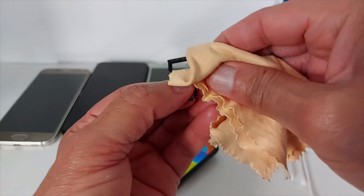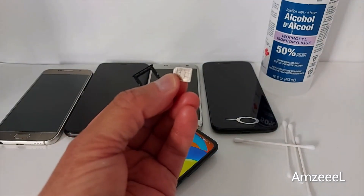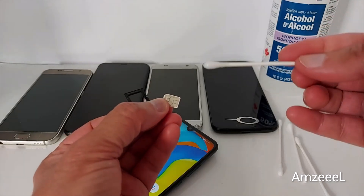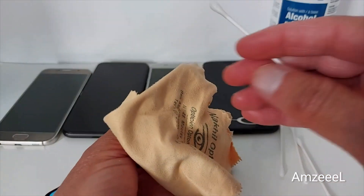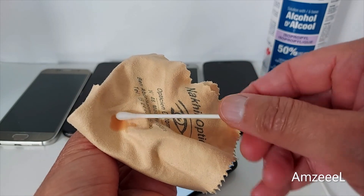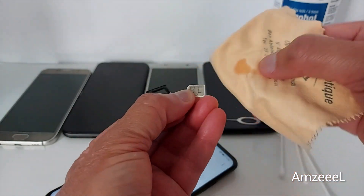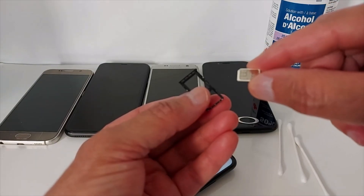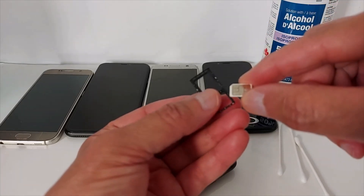Make sure there is no dirt left on the SIM card. If you want to use alcohol, just get a drop — I don't put alcohol directly on the SIM card. I use a microfiber cloth for glasses, put a drop of alcohol on it, and clean the SIM card. Make sure the SIM card is completely dry before you put it back in your phone.